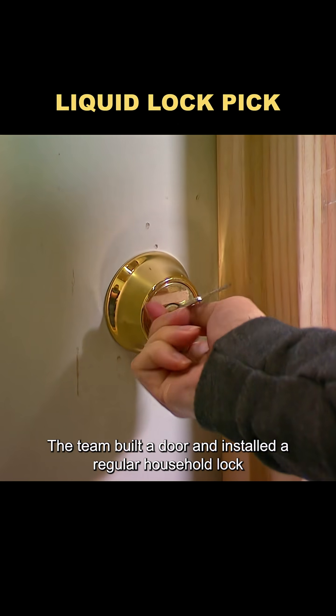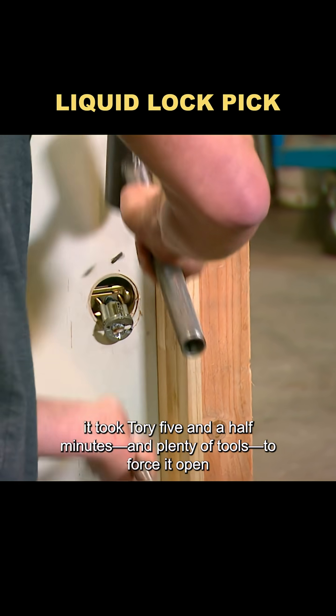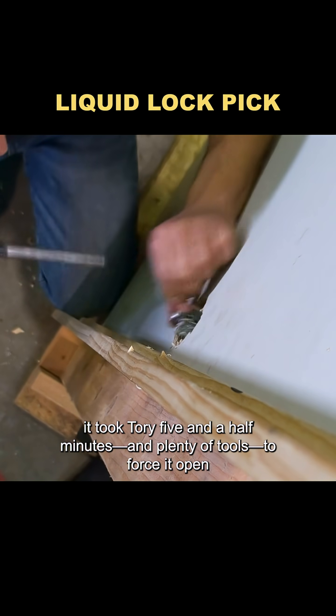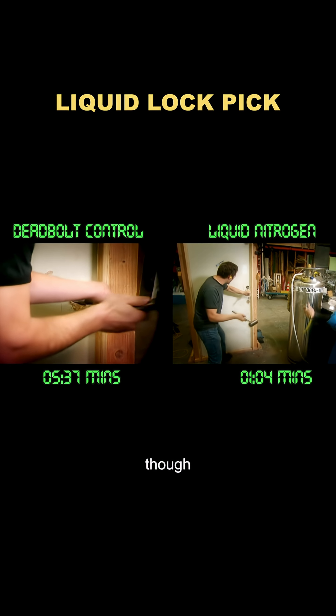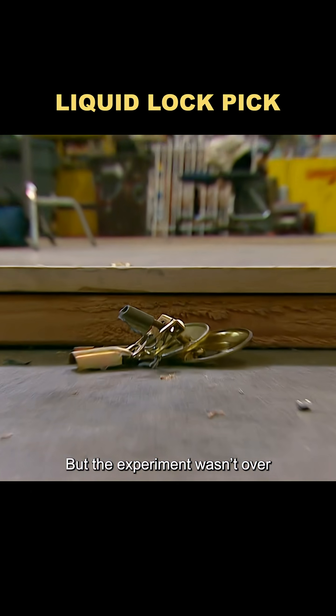The team built a door and installed a regular household lock. In the control test, it took Torrey five and a half minutes and plenty of tools to force it open. After freezing the lock in liquid nitrogen for five minutes, he cracked it in just one minute. Clearly, the nitrogen weakened the metal, but the experiment wasn't over.